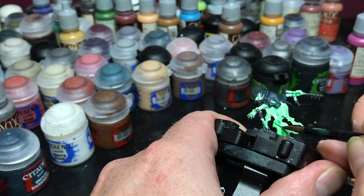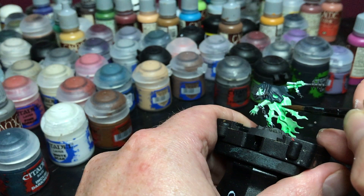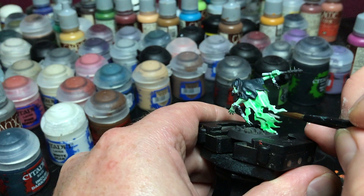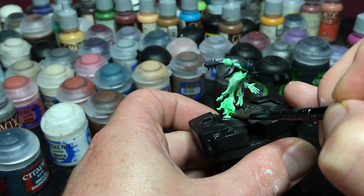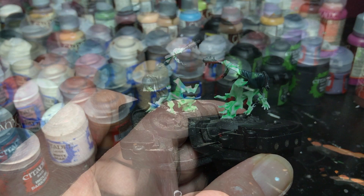Because I thinned it out so much with Lahmian Medium, I don't have to go out of my way for the blending — I don't have to grab another brush and feather it out; it works really well as is. I'm also going to hit some of the recessed areas from the first coat that didn't darken as much as I'd like. Just more thin coats, going around the whole model, trying to get a little heavier on areas where I might have missed on the first coat. I'll finish that and come back once it's dry.